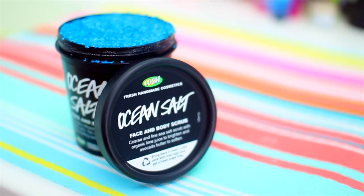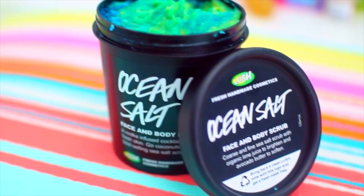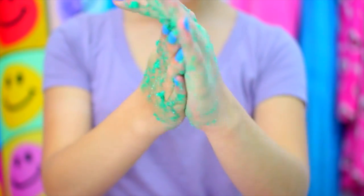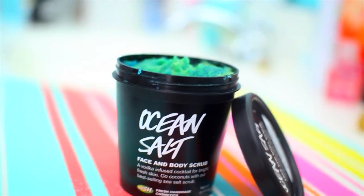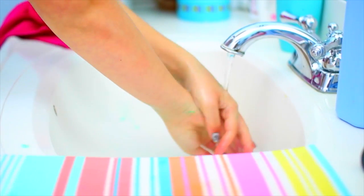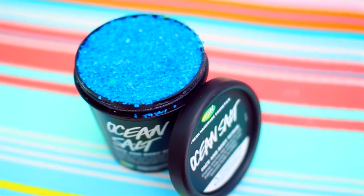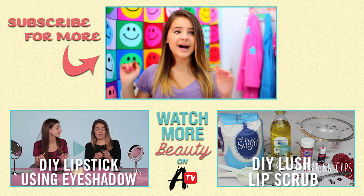This scrub smells so good and it's literally identical to the smell of Lush's. It also makes your skin feel super soft after using it. It is not the exact same color because we used a real avocado instead of avocado oil like I think they use, but it works just as well. And don't worry — I know I used dye in this, but I swear it will not stain your skin. I've tested it out a few times to make sure, and the scrub literally washes right off in the sink with some water. It doesn't stain your hands at all. You can either mix the blue salt into the avocado portion or just leave it on top, whatever you want. And that's it for this DIY — that is how you make your very own Lush Body Scrub.